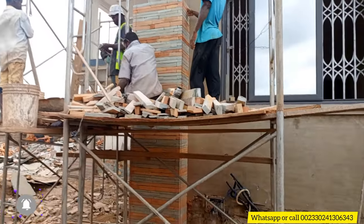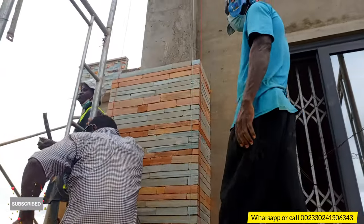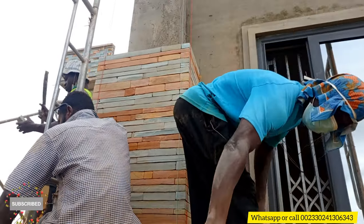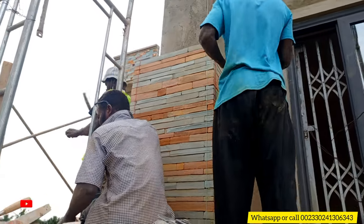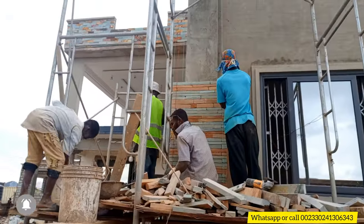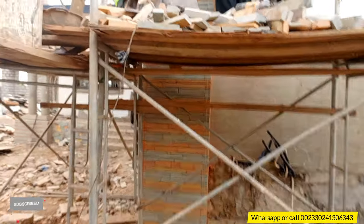You have to take your time, get the stones, cut the stones, and work carefully on the designs. Because if you care about your work, you have to take your time and do an amazing job, some beautiful work — nice installation for all my customers around the country. Look at how the design is going — it's looking so beautiful.